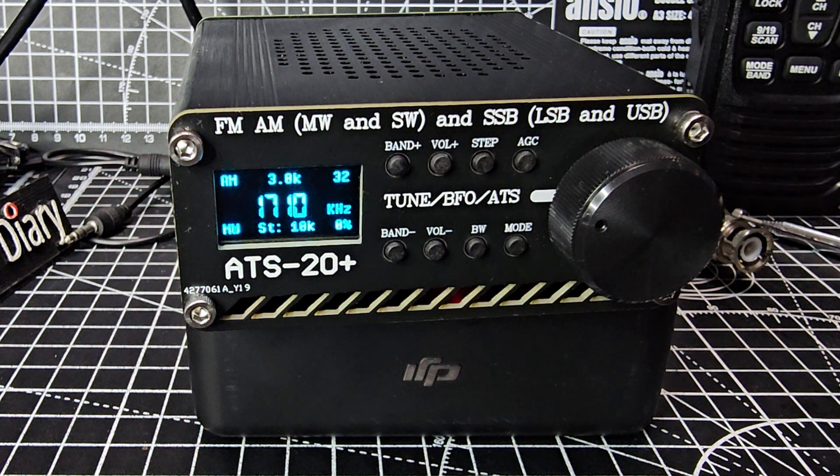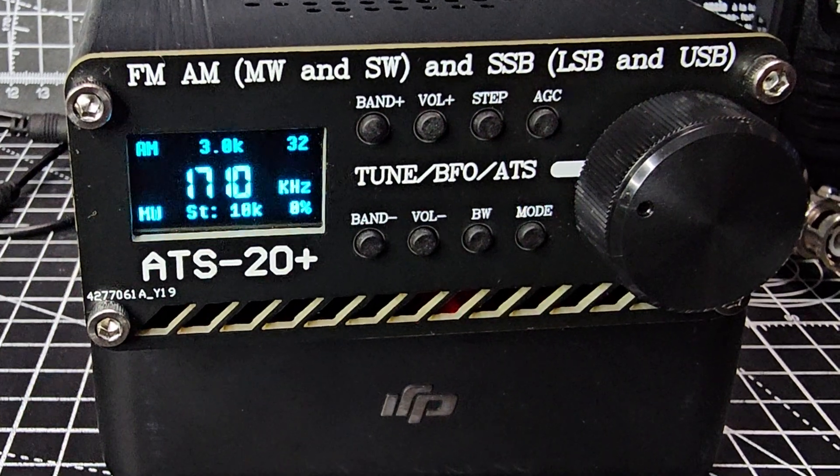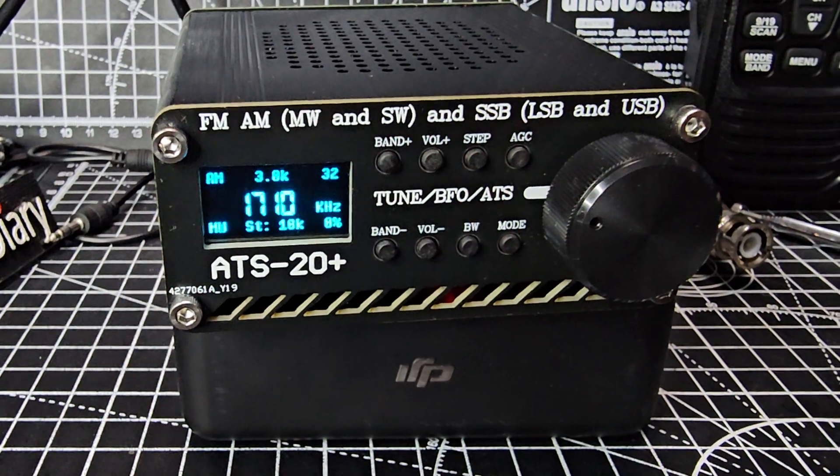Now I've got the dedicated firmware — you wouldn't have seen this, this is by Gashanti. I've made videos installing this firmware, but if you've got the standard one, it's still going to reset. Thanks for watching my channel. All the links are in the description. 73.